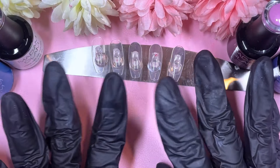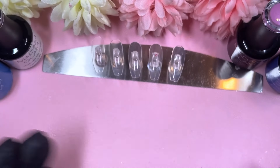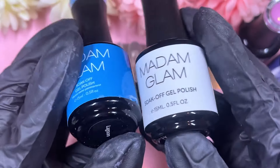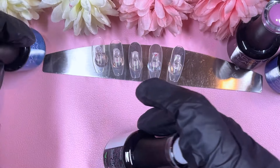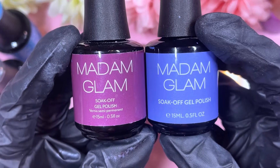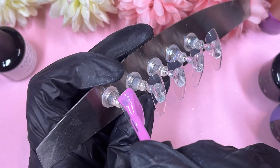Hi everyone, welcome and welcome back to my channel! Today we are doing our very first Halloween design. We've got this bluey, whitey, purpley Halloween design going on — Lagoon as our blue, Bold White as our white, all from Madame Glam. We also have a purple and a bluey-purple shade, Pink Liberty and Glorious.